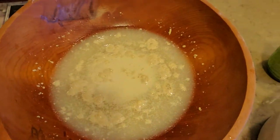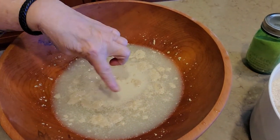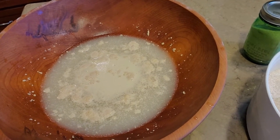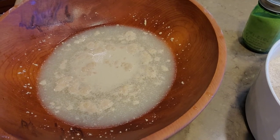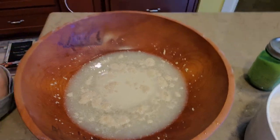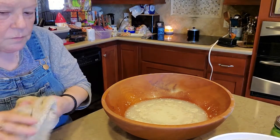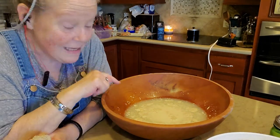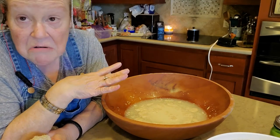Look over here — the yeast is eating the sugar and the foam, to put it delicately, is yeast farts. That's what makes your bread rise. So there you go — science lesson for the day. You can go ahead and wait until it's completely foamy, but because it is foaming I know my yeast is not dead, so I can go ahead and start now.